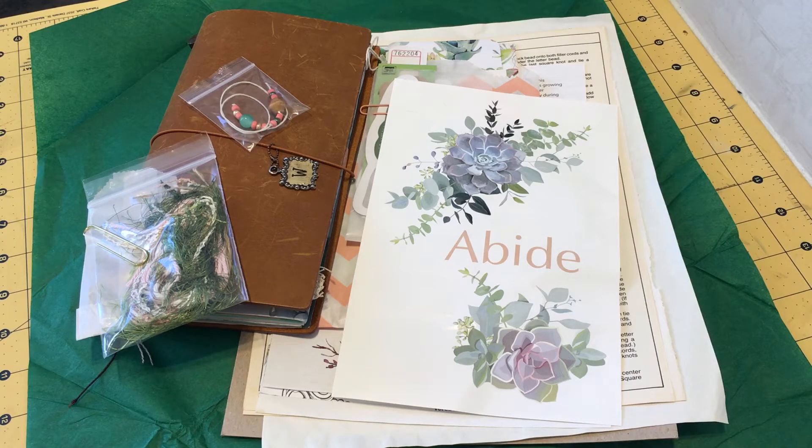She creates monthly collections with a traveler's notebook and lots of ephemera and fun things to play with. They are monthly kits, and now I am a part of her design team. Thank you so much, Lynette, for having me. I will also link all her designers' YouTube channels in the description box below, so you can check out their videos too.